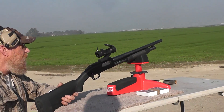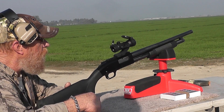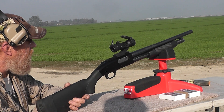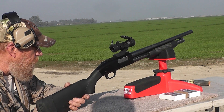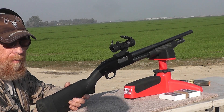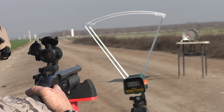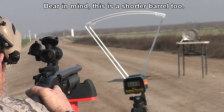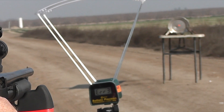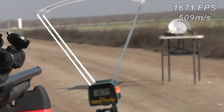Now we're going to — he swapped barrels out. Same gun, just an 18-inch smoothbore, no choke, no nothing. As Tim says, these are for smooth or rifled bores. If you can get a universal slug that doesn't require rifling but works with rifling and smoothbore both, you know you increase your customer base. Will there be a velocity difference between a smoothbore and a rifled barrel? A lot of people have asked that. So we have 1671 — yeah, that's a little slower. We'll see if that trend continues.